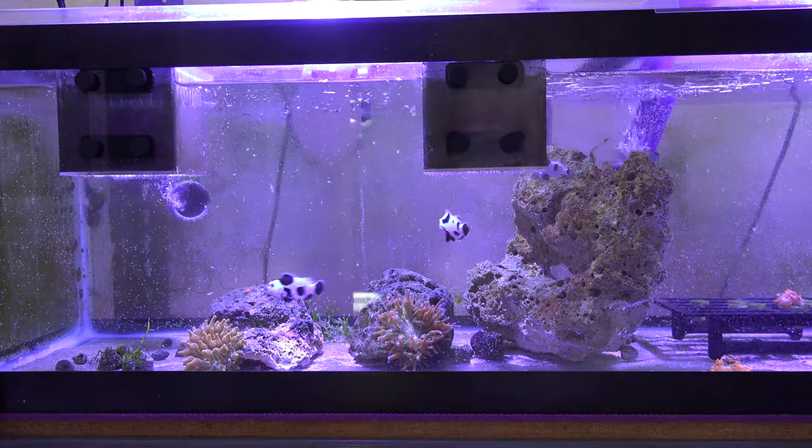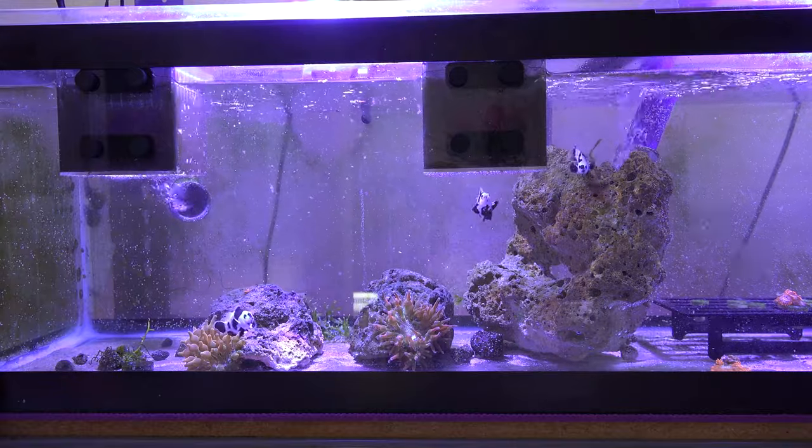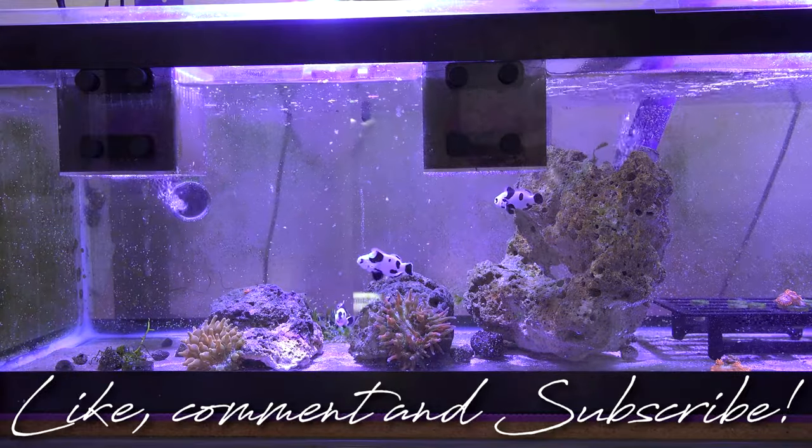That's the update on the planted reef tank. I hope you guys enjoyed this week's update. If you guys aren't subscribed yet, make sure you subscribe — and like always, until next time, peace.